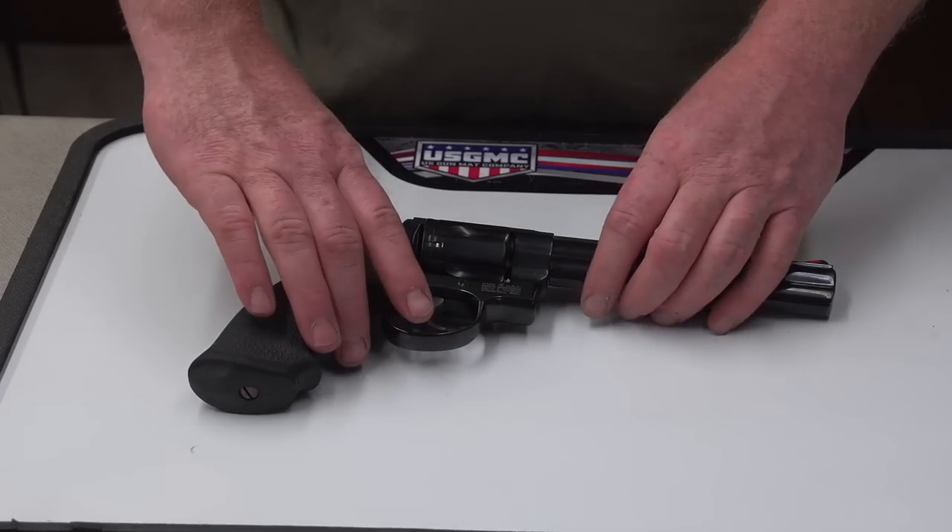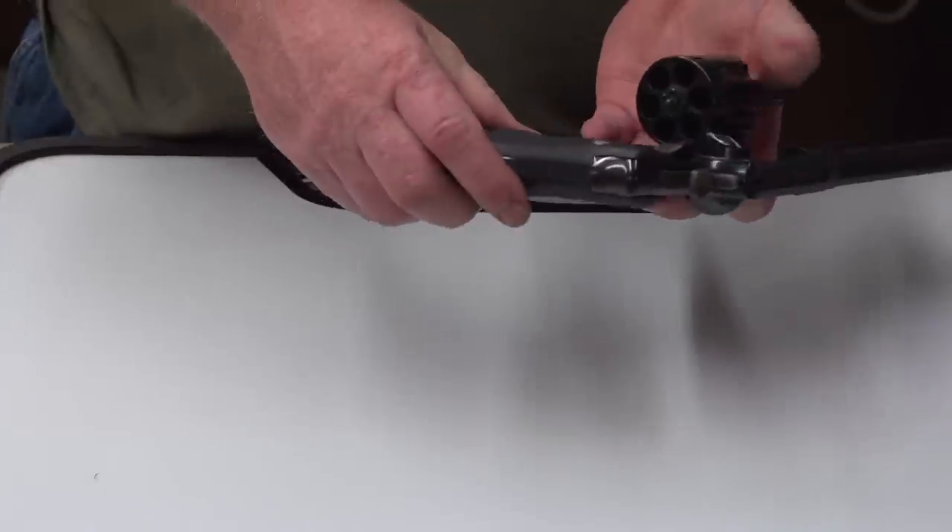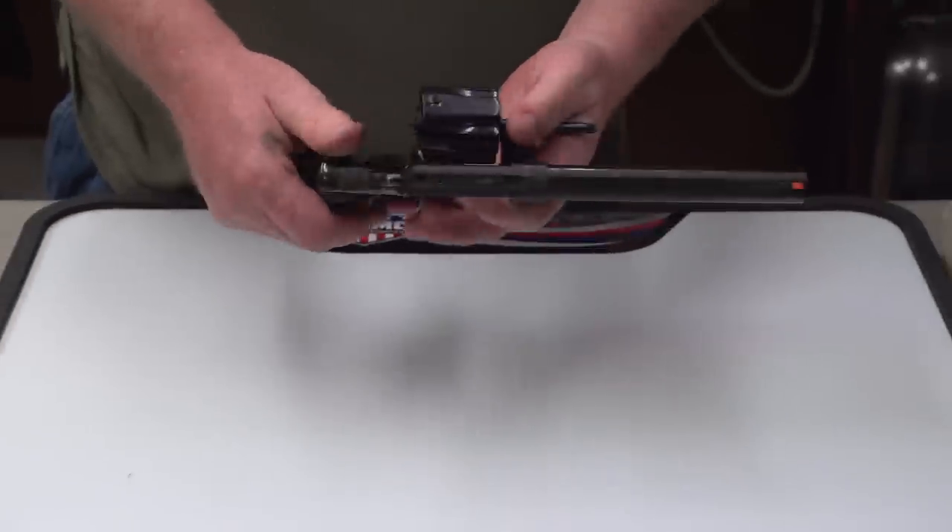First thing you're going to want to do is, of course, check it — make sure it's unloaded. Push the thumb latch forward, swing the cylinder out, and check all of the charge holes. Be certain that she's unloaded.